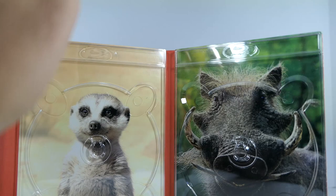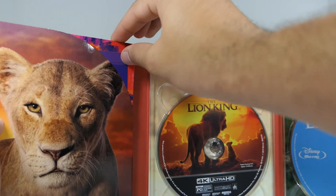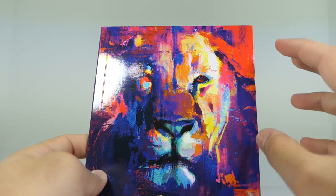You've got Timon and Pumbaa right there on the disc art, really really nice. Now that leaves us with the digital code, which I will be giving away in a little bit — so stay tuned for that — and the actual art book, the gallery book right here.